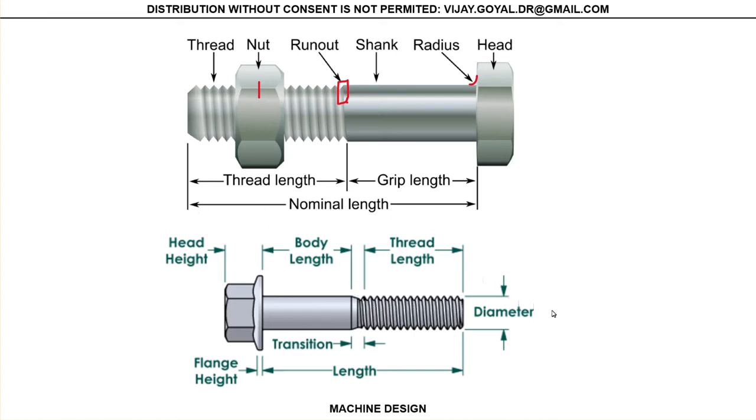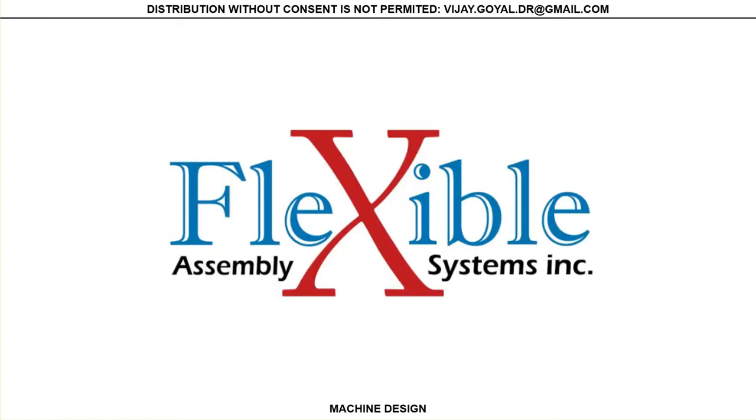We're going to call this the grip length and this the thread length. This transition region — for our purposes we'll just call the whole thing thread. This is the nominal length. The diameter is given by tables, so you have that information. I want you to watch the next video from Flexible Assembly Systems, Inc. — you can find them on YouTube. I like their explanation and want you to look at it.